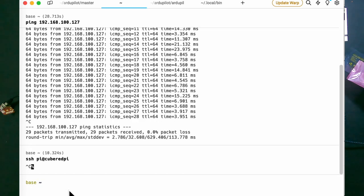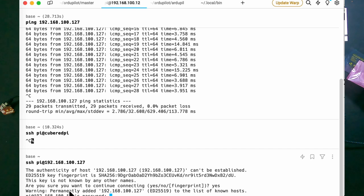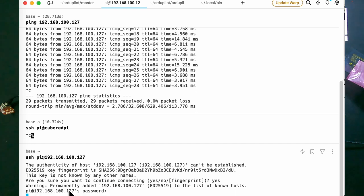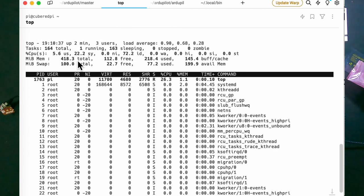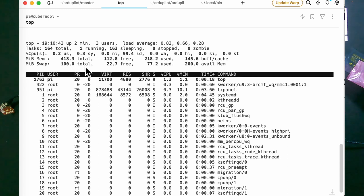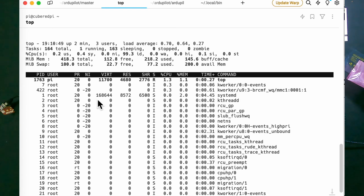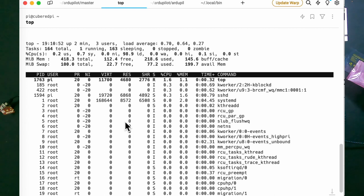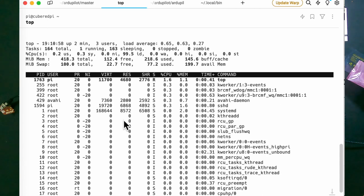It doesn't have a name of course — I have to give it a name. Right now I'm going to use the IP address to connect to it. I am now connected to this Raspberry Pi, which has a total of 500k of RAM and 100k of swap, so we have to fix that. It's not running anything and not connected to anything, so we'll set up a few things.